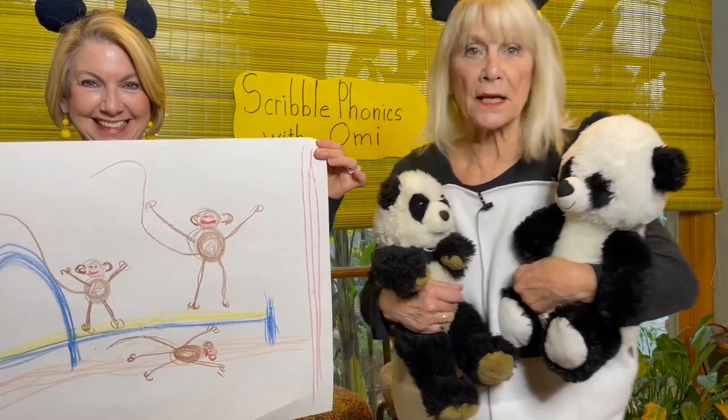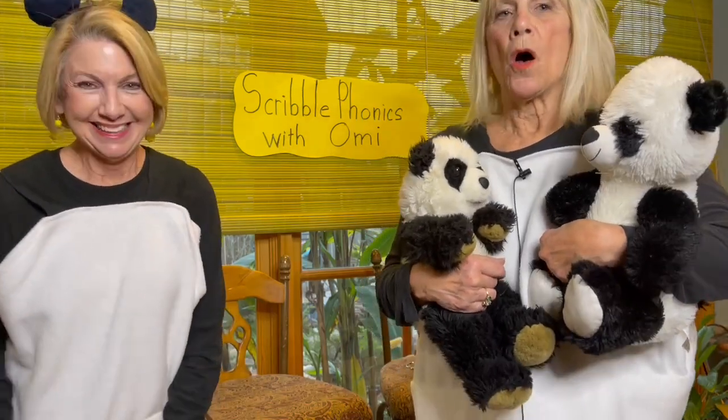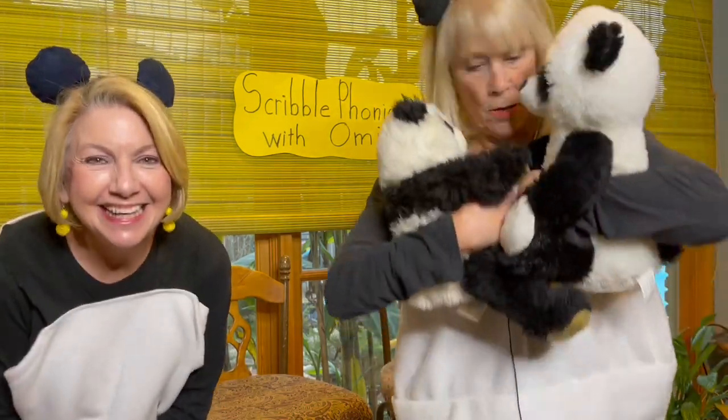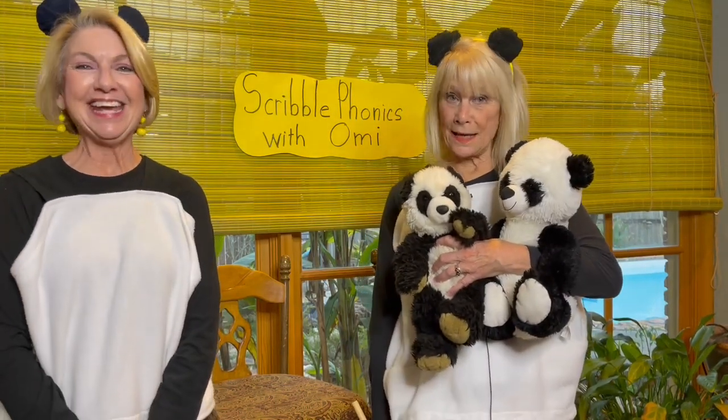Okay, let's see the monkeys — are you jumping on the bed? How much fun! Oh, don't bump your head! They said they jumped on the bed. Well kids, that's all!